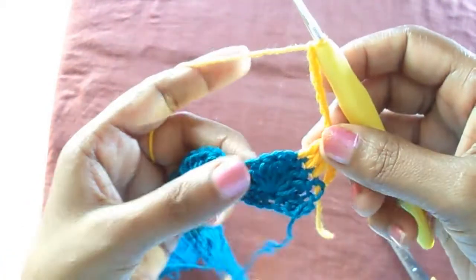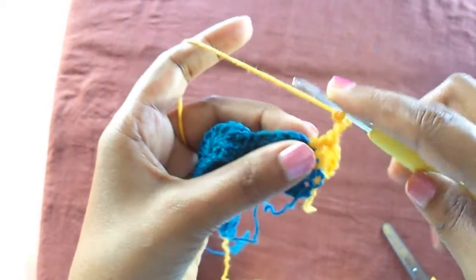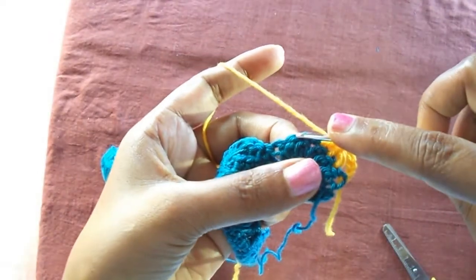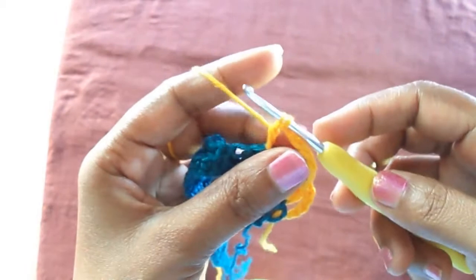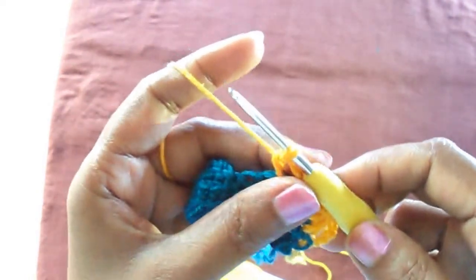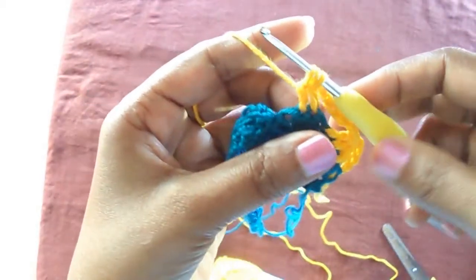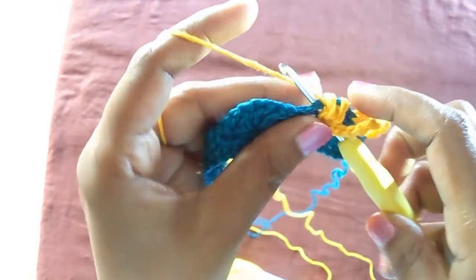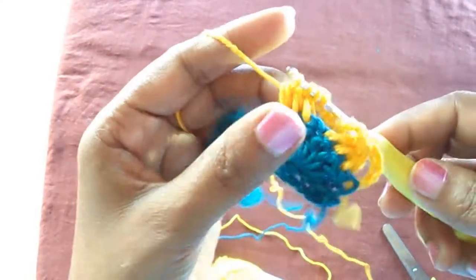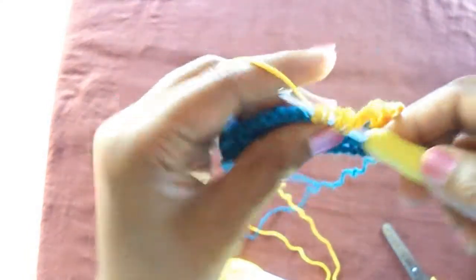Leave the middle chain we made in the previous six-pair double crochets and start inserting double crochets but do not complete — yarn over and leave the last chain of each double crochet on the hook until we have seven loops. So now we have four chains — four loops — leaving the single crochet we inserted.